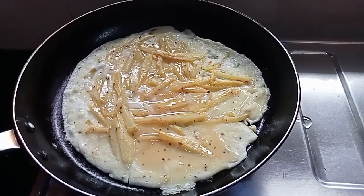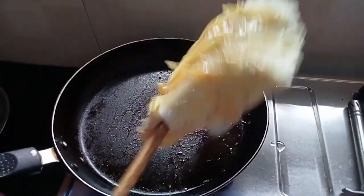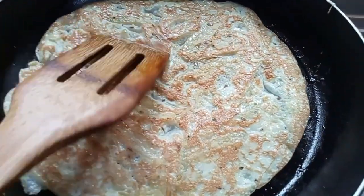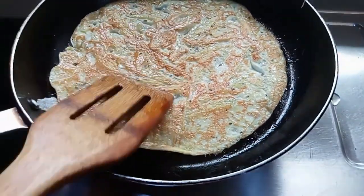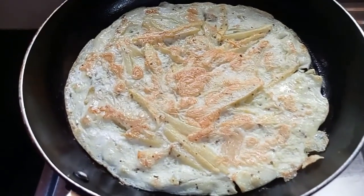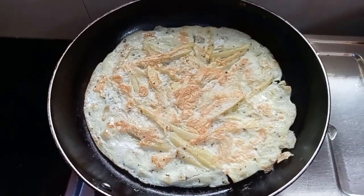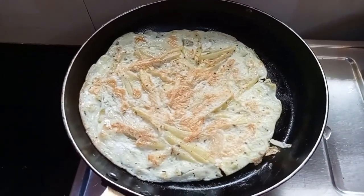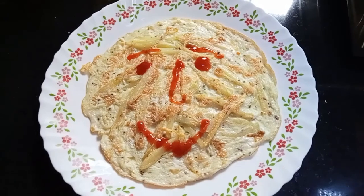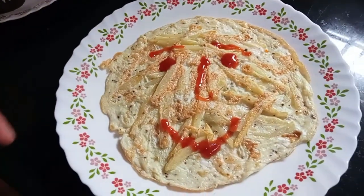Okay friends, now we flip it — this is good. Now we will see it again. Yes, now you can see it is good, it feels very good. My omelette is ready — French omelette. I have decorated a little smiley because Sunday is a fun day, and I have given the chocolate juice.